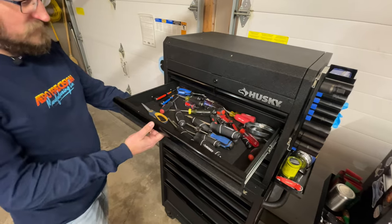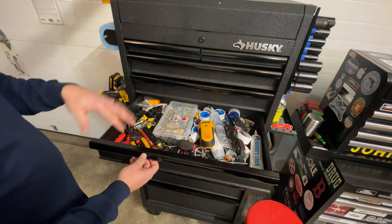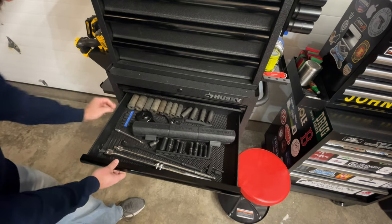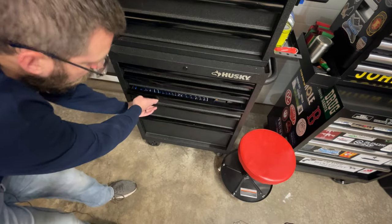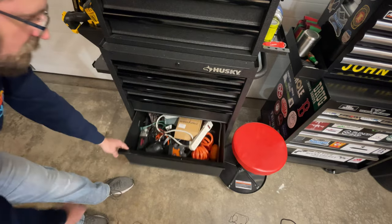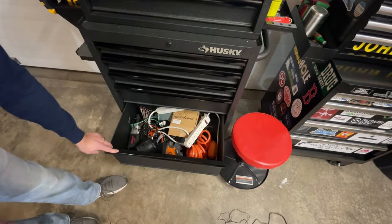I've got drawers of screwdrivers here, and then down here just miscellaneous wrenches. This drawer is just kind of a catch-all for the air compressor parts and stuff I use for electrical and plumbing work. The rest of the drawers are your wrenches, and then I've got a couple for larger sockets and some more socket sets down here. This one is just stuff to use for mounting pictures — got a laser level in there as well. And then this last one is where I keep all the extra power cords, a spare hose for the air compressor, and the air impact down there as well.